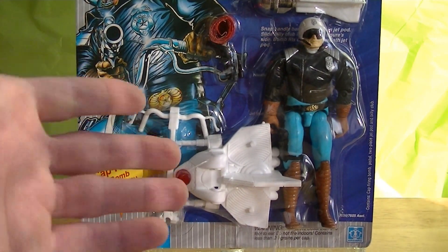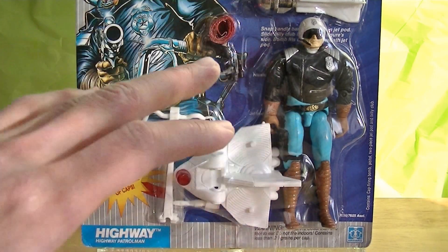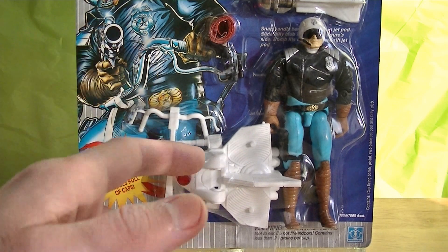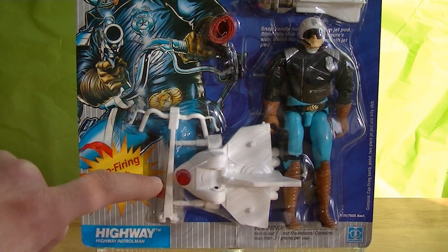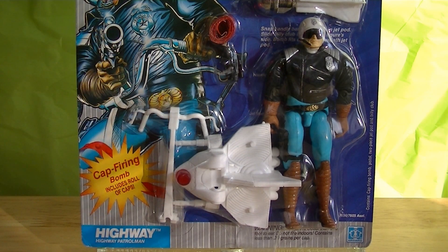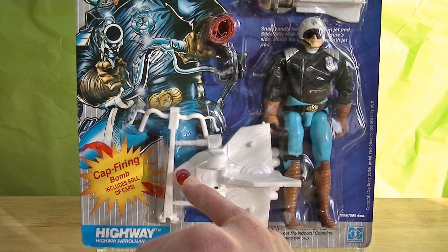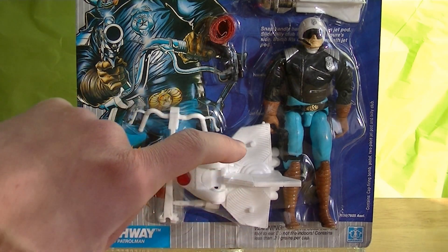He's got not only a cap-firing accessory, but he also includes multiple other accessories — again, very similar to the vintage G.I. Joe line. He's really ambitious actually. Highway includes a hover vehicle, kind of like a hover bike, with a nice little clear translucent red siren piece. The handle piece clicks into a bracket, and you've got the foot pegs right there.